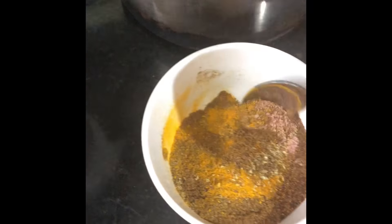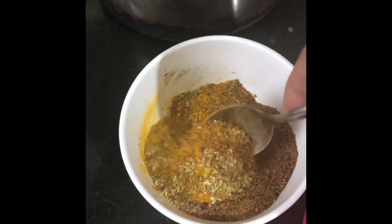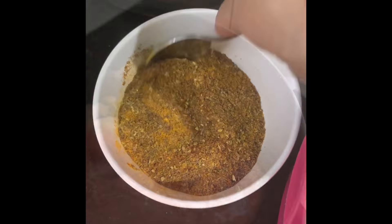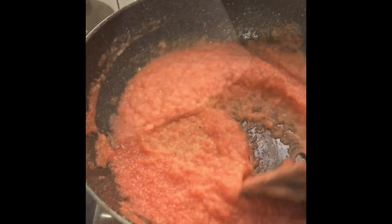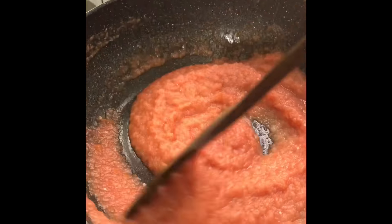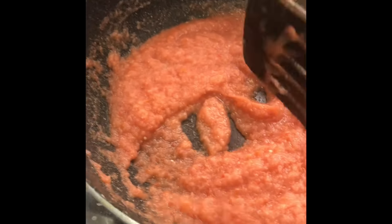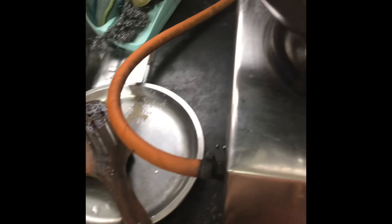Now we have to mix all these masalas, so mix all the masalas well and put them on the side. After adding the masalas, we will add a paste into the tomato paste. We will mix them well until they come together.